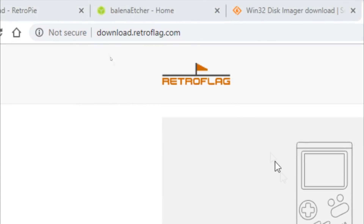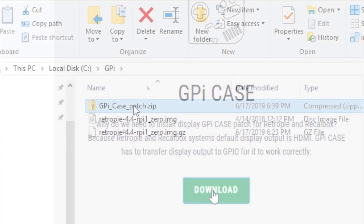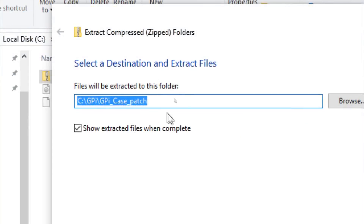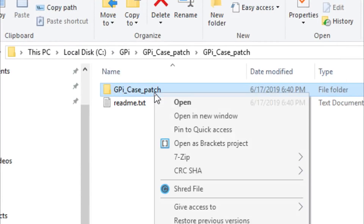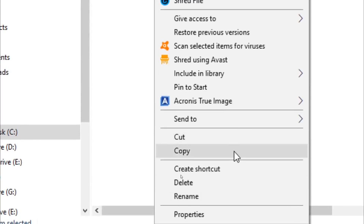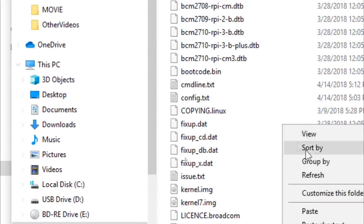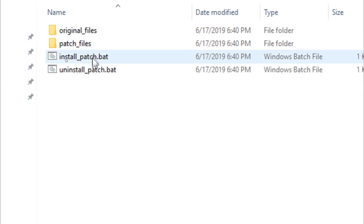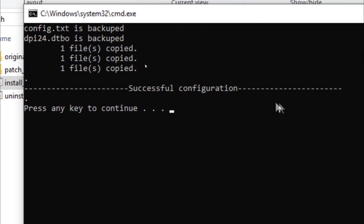Once that's done, let's go to the download page on the RetroFlag site and download the patch files. Download them and extract them, hit the extract button, and navigate through the subfolders to where you see the README file. Then copy the folder right into the root of your boot disk on your SD card — it will be labeled boot. Now just double-click install_patch.bat, press any key, and you're done.